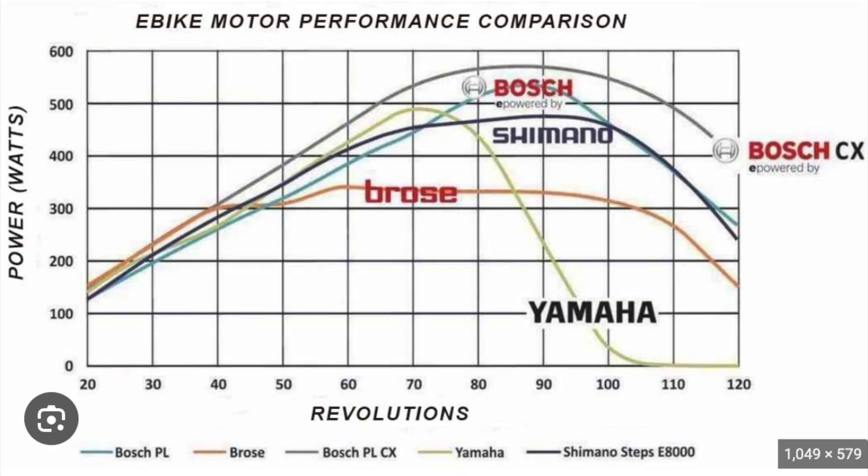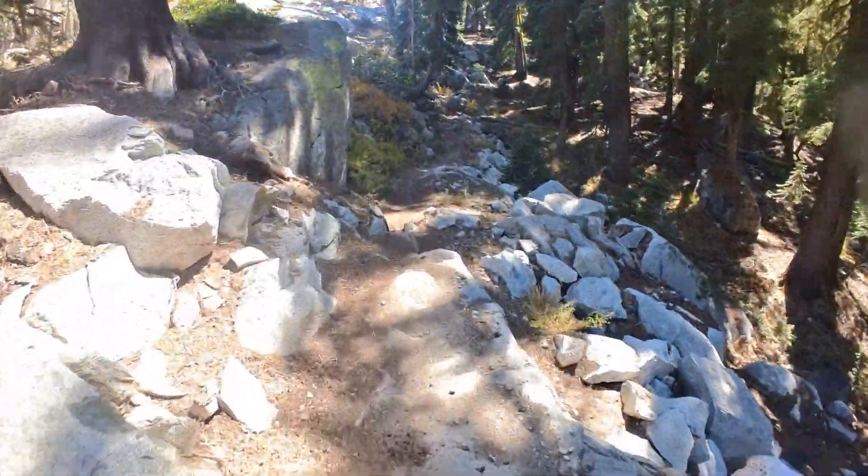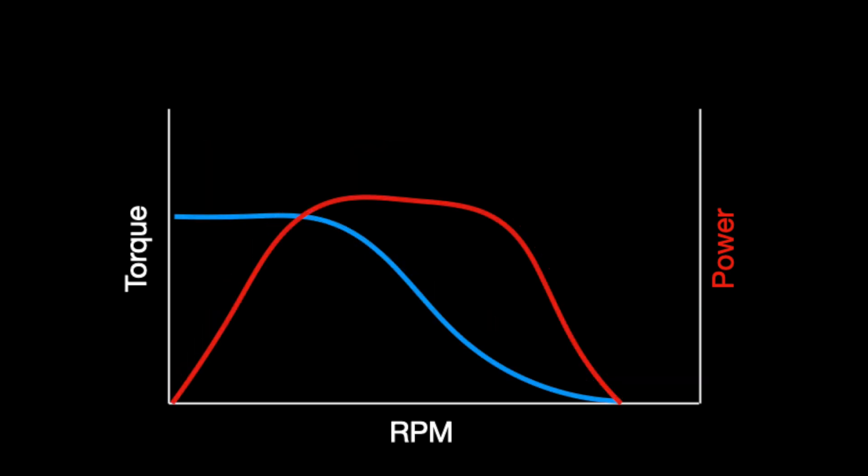The second big reason is it makes the power more usable. Looking again at these motors and their power curves, they flatten out in the range that we use them. In the case of a pedal assist bike, that's around 60 to 120 RPM, which is the rate that we pedal. A flat power curve makes power delivery more predictable in that range and the bike is much easier to control and maintain traction. It's the motor controller that does this — the torque is reduced in a specific way when RPM increases so the power curve remains relatively constant.